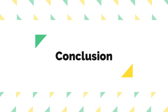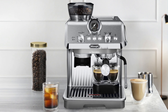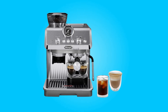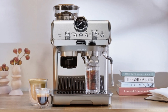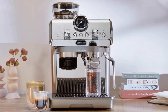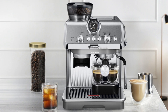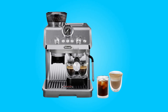Conclusion. The DeLonghi La Specialista Art Evo Espresso Machine is a remarkable coffee appliance that caters to coffee enthusiasts who crave precision and versatility. Its combination of consistent grinding, powerful steaming, cold brew innovation, and professional toolkit makes it a standout choice for those looking to explore the art of espresso making at home. Whether you're an aspiring home barista or a seasoned coffee connoisseur, this espresso machine offers a convenient and enjoyable coffee-making experience.